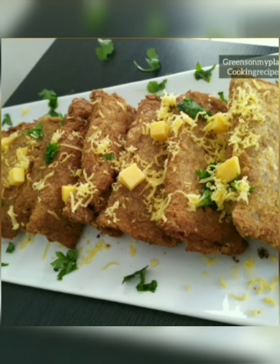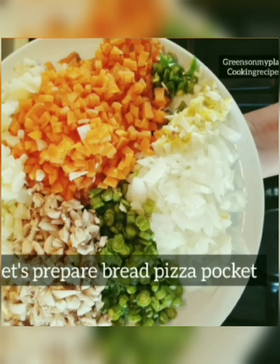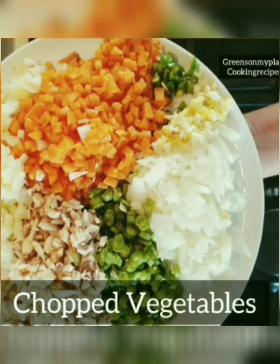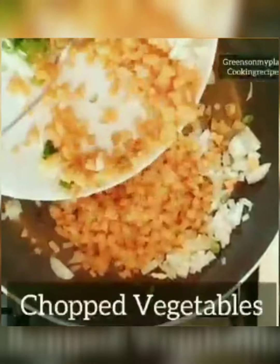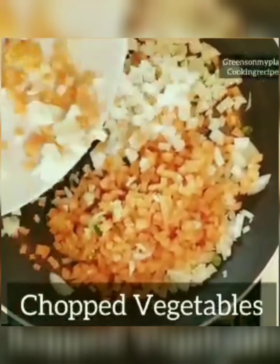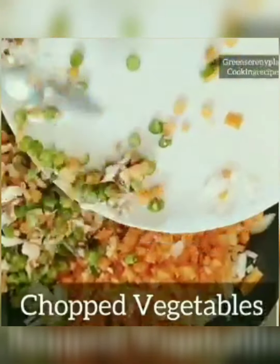For this recipe you can use white bread or brown bread. The chopped vegetables are carrot, beans, mushroom, and potato. Heat butter in a pan, add ginger, garlic, chili, onions, and salt. Once the onions are golden brown, add all the chopped vegetables and allow them to cook.